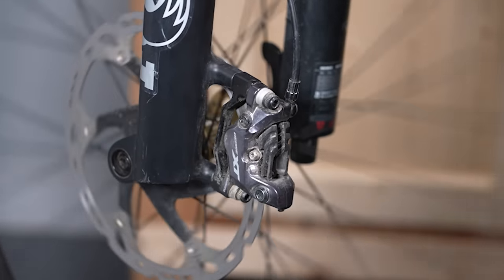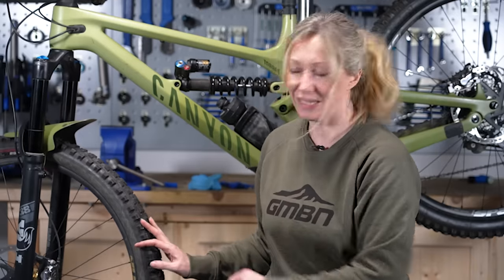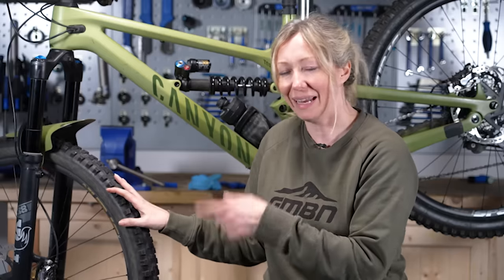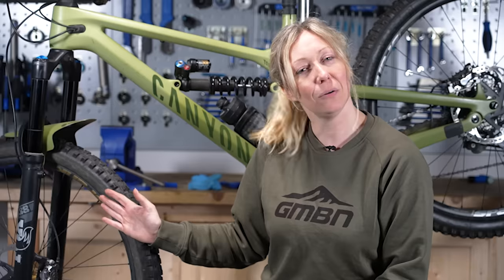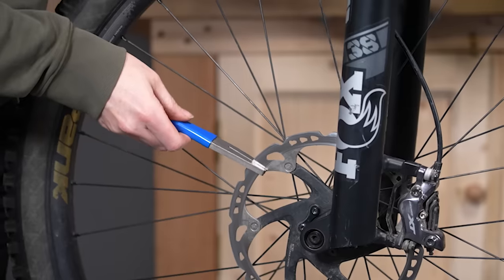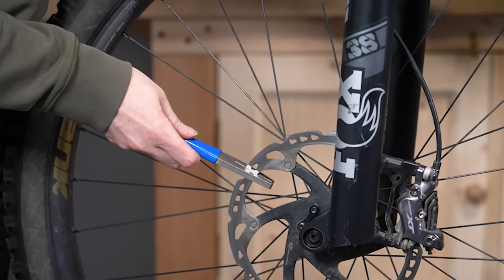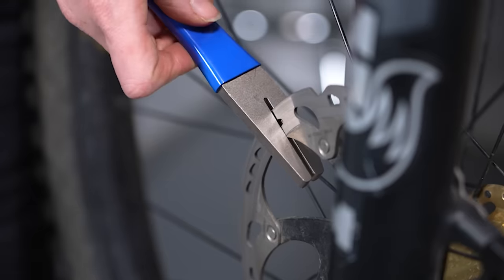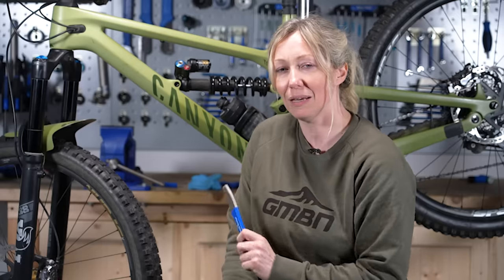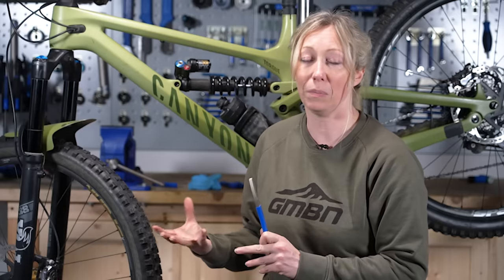The caliper is now aligned and the disc is central. However, if you still have a little rubbing or intermittent noise, your disc might not be entirely straight. There are tools like a disc-truing fork that allow you to straighten it by bending parts back into line, though this only works sometimes — some discs will be beyond saving and need replacing.